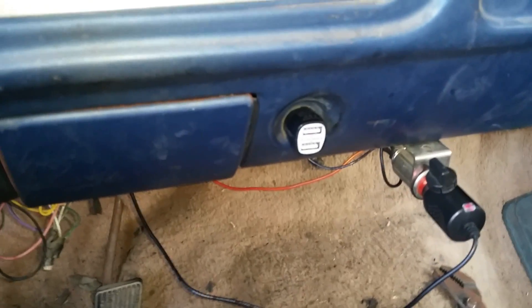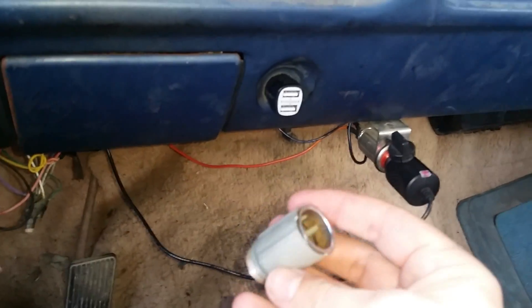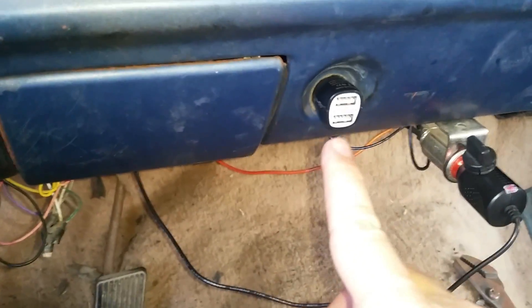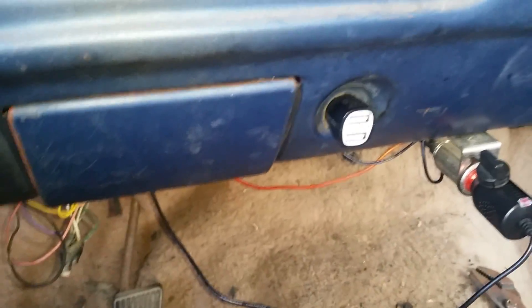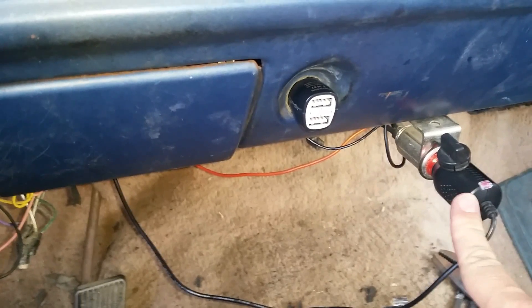Here we are looking at my truck project. That's where the bad power receptacle used to be. I've removed that bad power receptacle and put the voltage converter in its place.